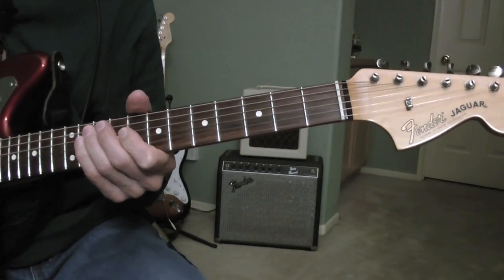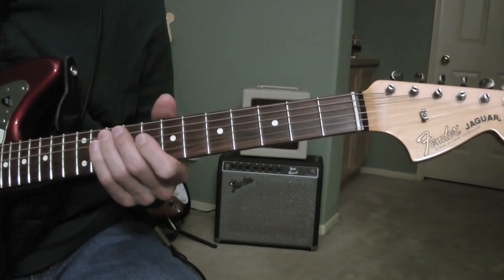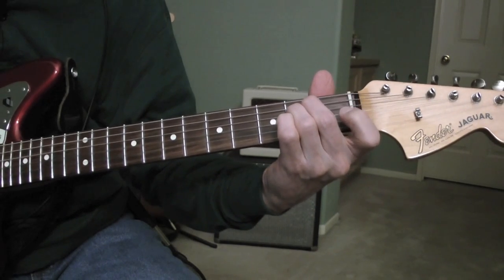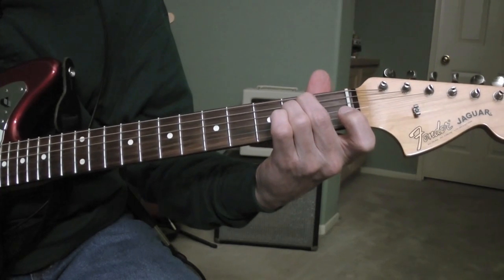Caterpillar Crawl by The Lively Ones, 1963. The song is played in the key of E minor, playing an E minor chord in a half-step-down standard tuning.